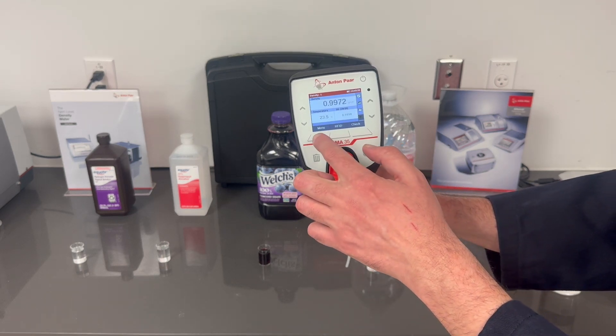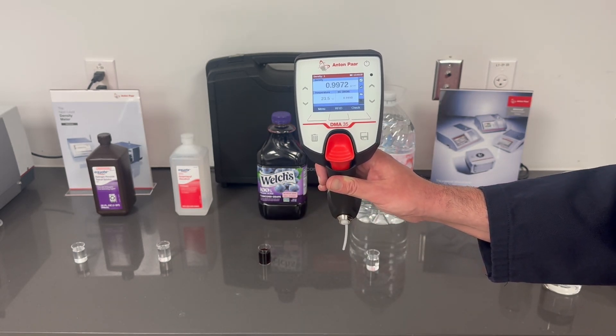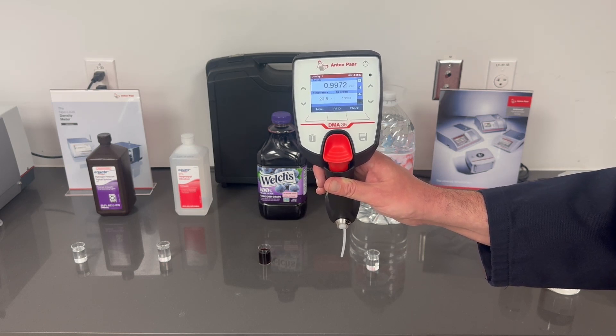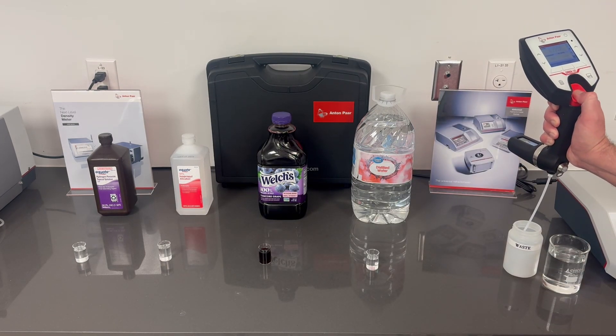Let's go back to the main menu and look at our density — 9972, right on point. We'll empty into our waste container and move on to the grape juice.